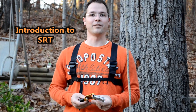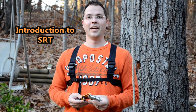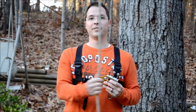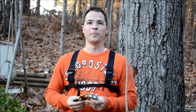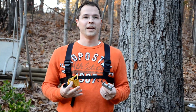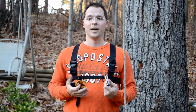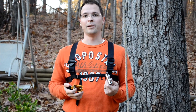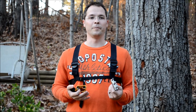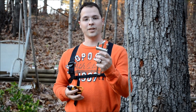In this video we'll be explaining the fundamentals of SRT. SRT stands for single rope technique. In single rope technique you'll be ascending and descending on a single rope. In most caves you'll anchor your rope at the top of a pit or a rappel. You'll rappel down, check out the cave, then attach your equipment to your rope and ascend back out. There are many different styles and methods for ascending and descending in caves. Today's video we're going to be focusing on using a rappel rack to descend and using the frog technique to ascend.